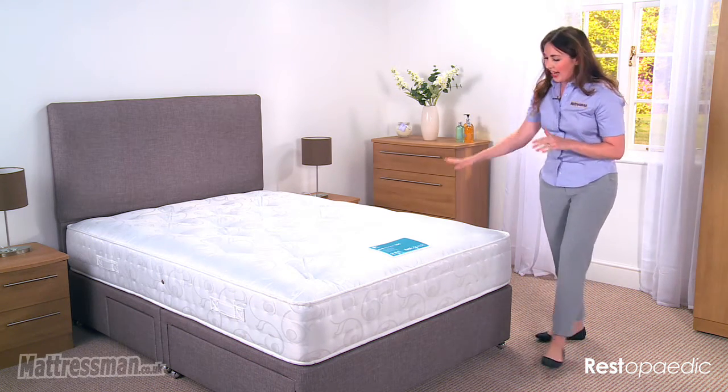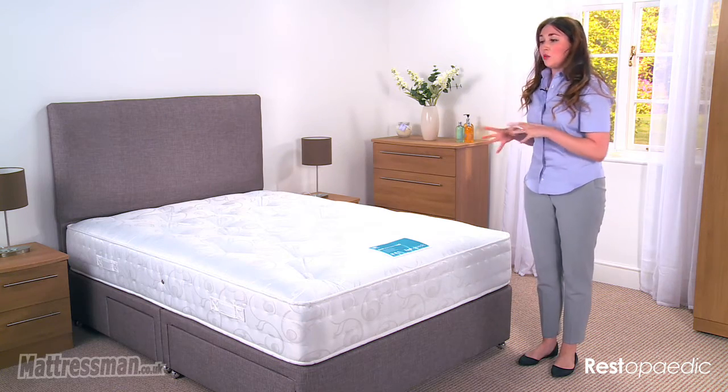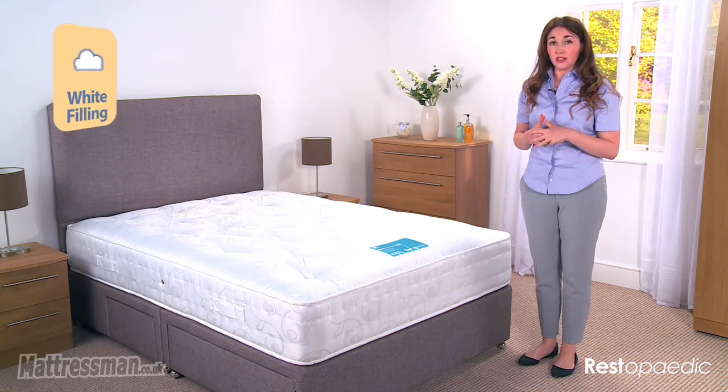Round the edges we have the 6 gauge rod edge, and that's going to stop you from rolling off at night time as well. This mattress is 100% hypoallergenic, so it's good for allergies and stops the irritating of the skin, so you should be a little bit more comfortable at night time.